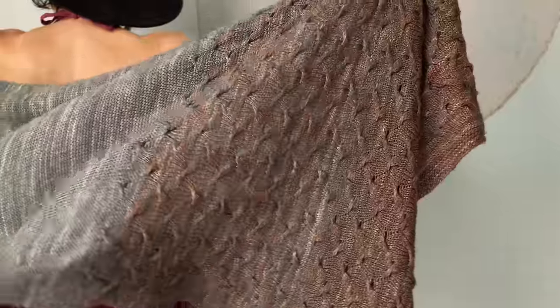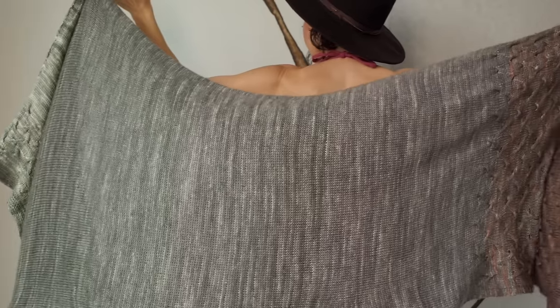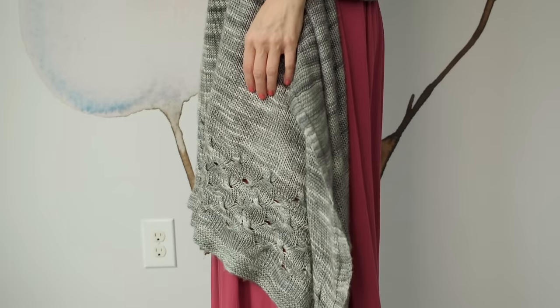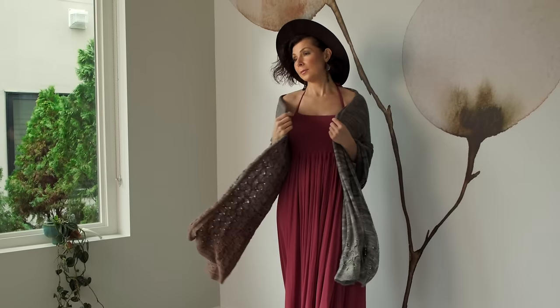The shawl begins with a rippling, twisted section, which is designed to mimic that feeling you get when you're excited to start something new. It's almost like the shawl is anticipating what's to come. The body of the shawl is simple stockinette stitch with a garter stitch border, and then you finish with more of those beautiful rippling waves. The pattern is super soothing and comforting to make, and it's actually really easy to customize.